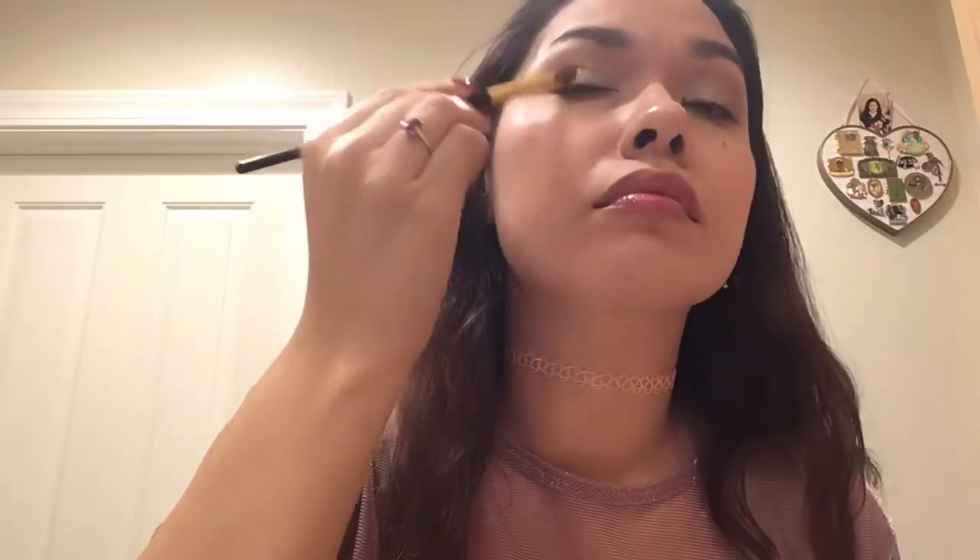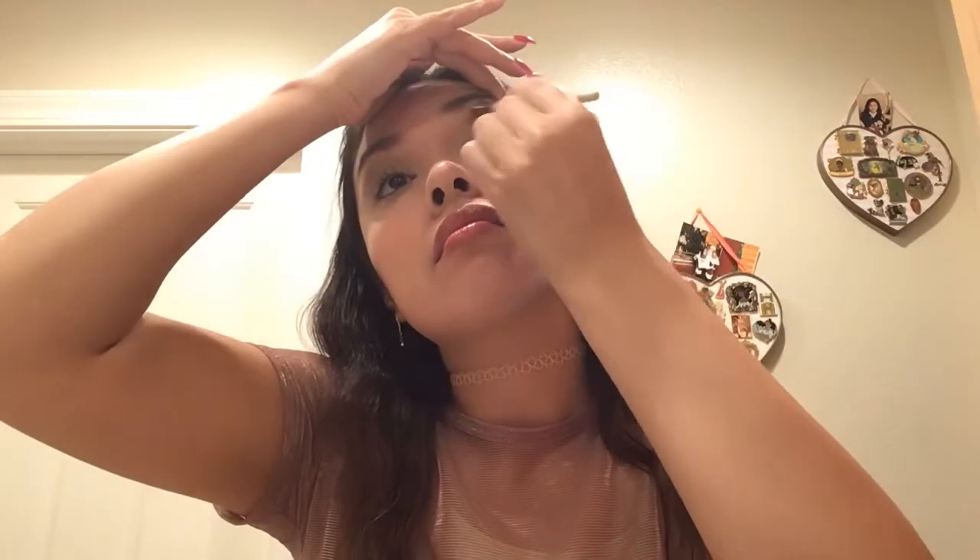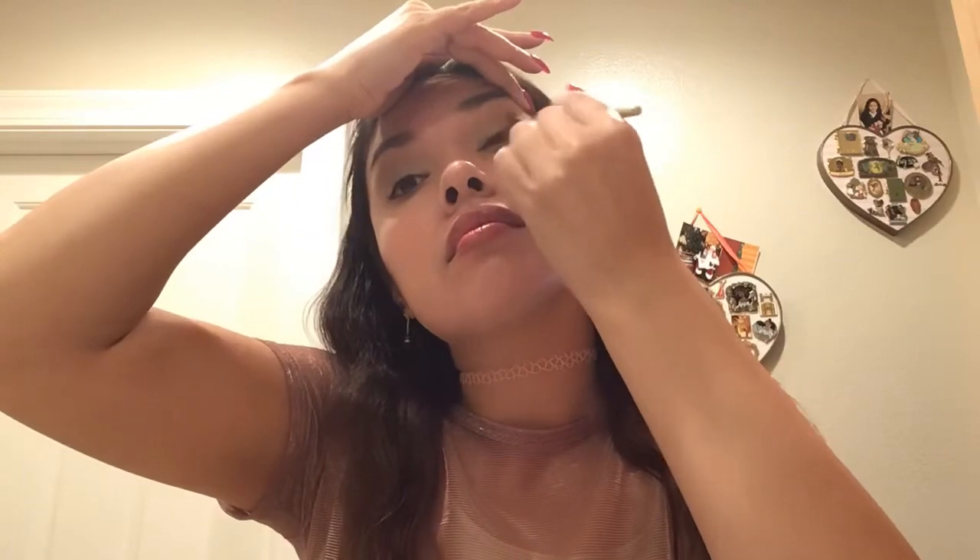Don't mind my dance moves — I have some really cool music in the background but I have it on mute for this video so you can hear me talk through it. Then I have a shade in the outer corner to make the green pop out some more. Blend, blend, blend — don't forget to blend. I'm just buffing any harsh lines to make it look a little neater and cleaner.